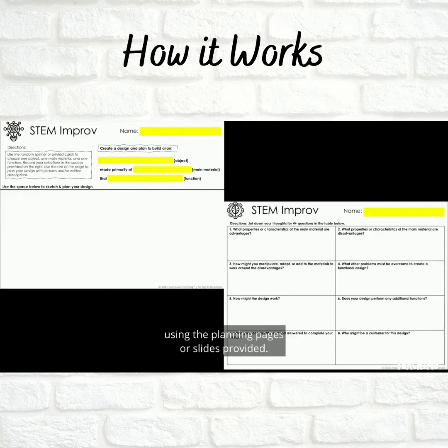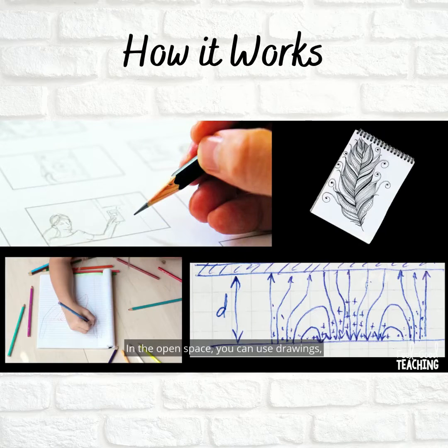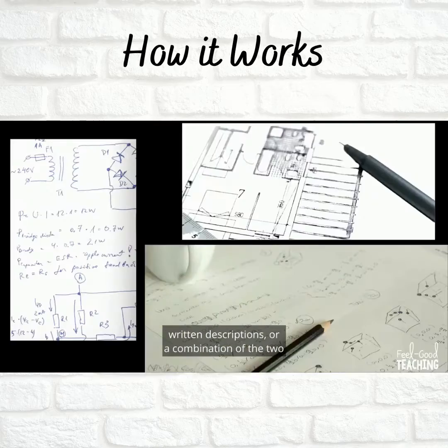Using the planning pages or slides provided, in the open space you can use drawings, written descriptions, or a combination of the two to explore and express your ideas.